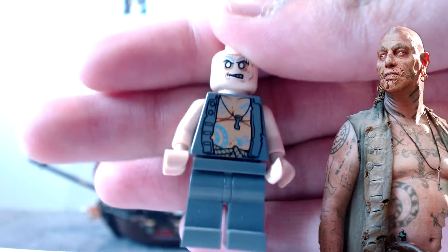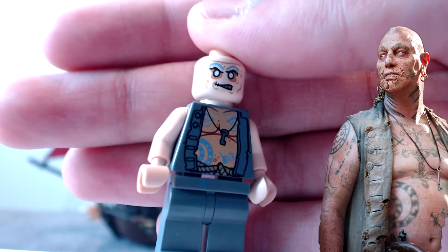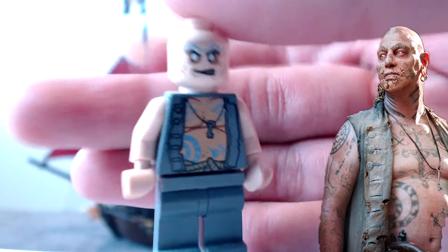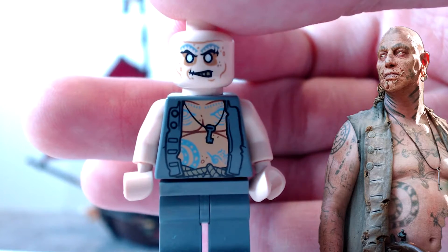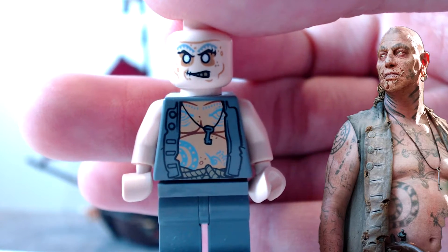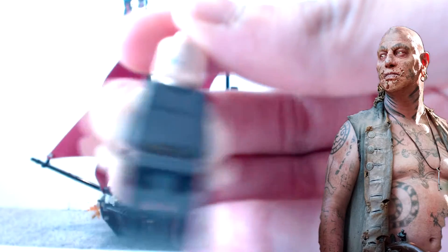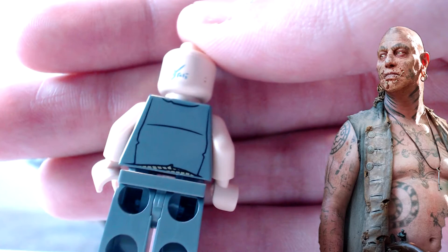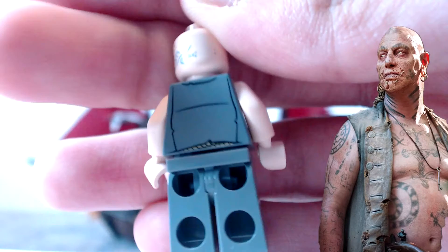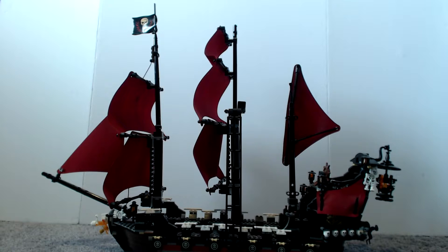Here we have the Quartermaster. He looks really nice - really mad. He has a key on a necklace. On his back he has a little bit of markings, not a lot. Now that I've shown you all the characters, let's get closer to the ship.